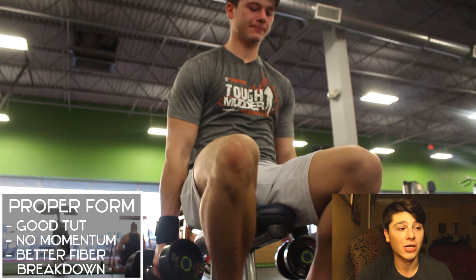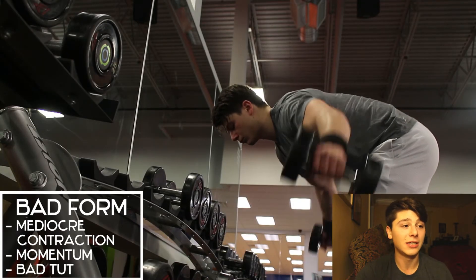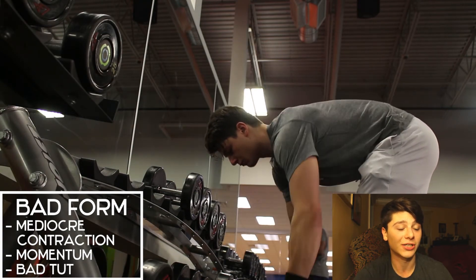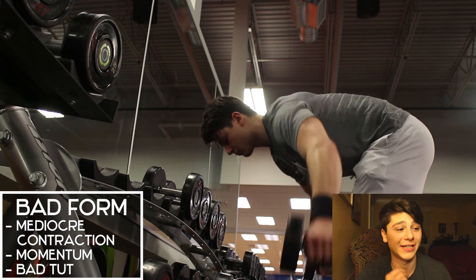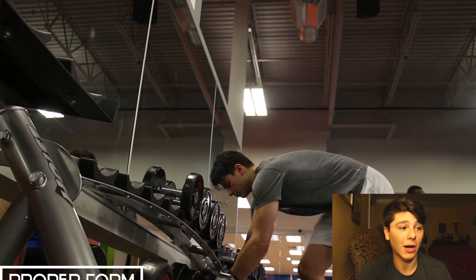I just recently started doing this type of side lateral raise and I use much lighter weights now. Moving on to the rear delt raise — here you can see a mediocre contraction. I'm using momentum with my whole body and it produces poor time under tension. In the next clip you'll see how much better the contraction is with this variation.